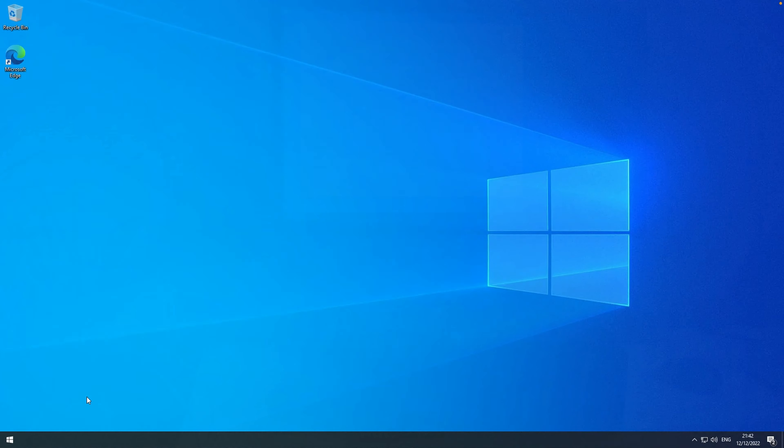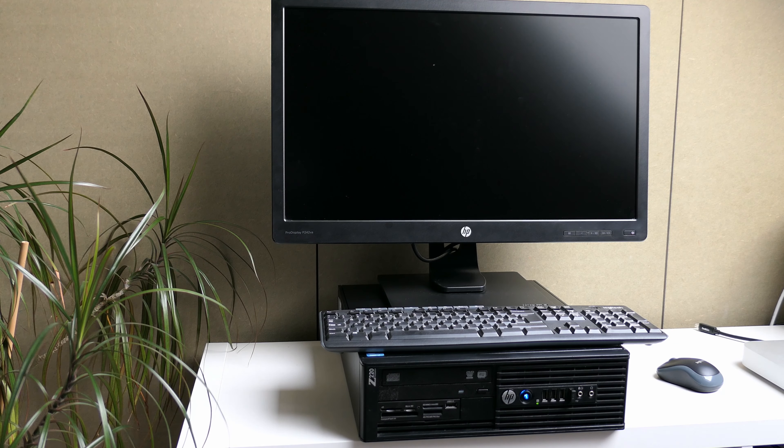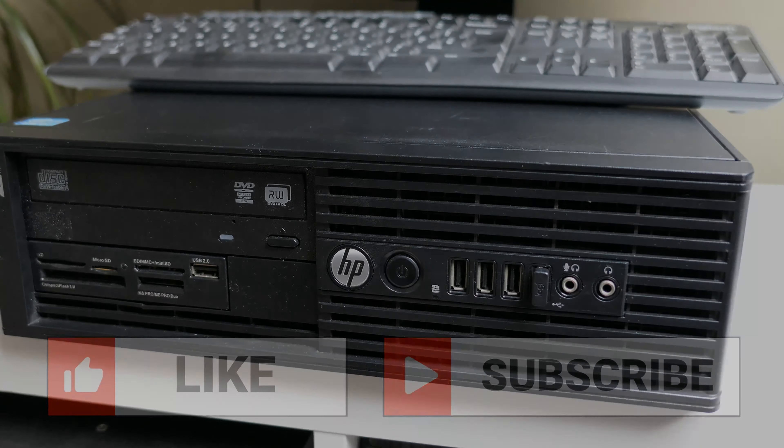Let's have a look if everything still works and if we can see the upgraded memory and SSD. The HP logo shows up — already good. Pressing F10 to enter the BIOS setup, we can already see the added SSD and original hard disk in the storage option ROM. In system information we can also see the upgraded memory: two DIMMs of 4GB resulting in 8GB total, operating in dual channel. The CPU is still the same Core i7-3770 — all looks good here and as expected.